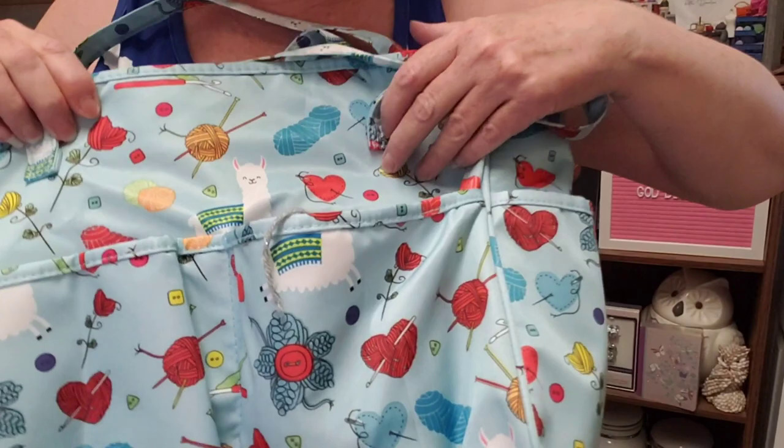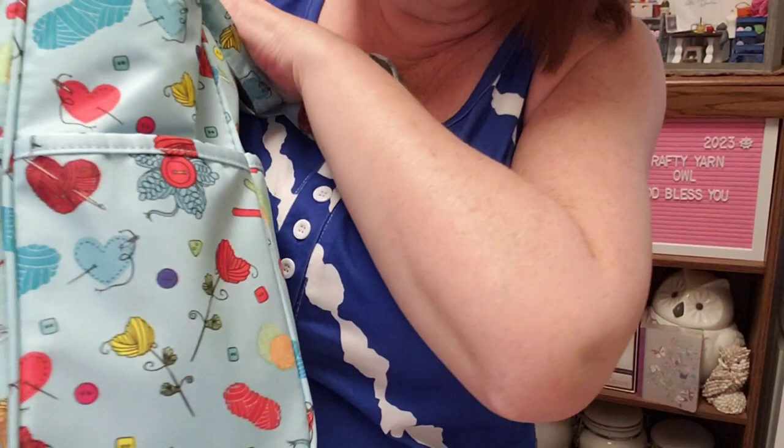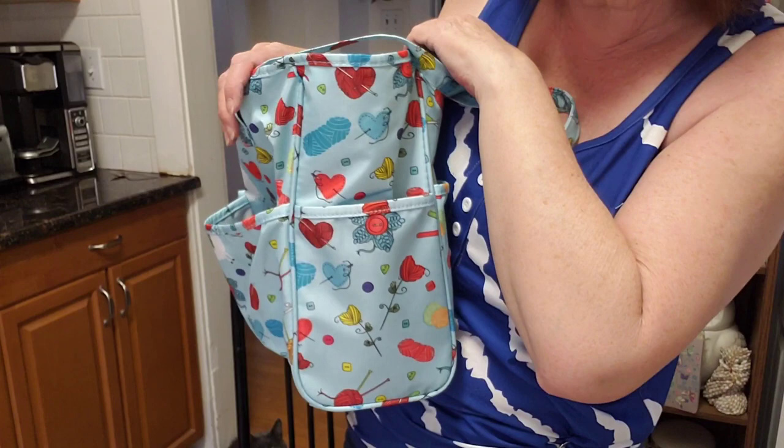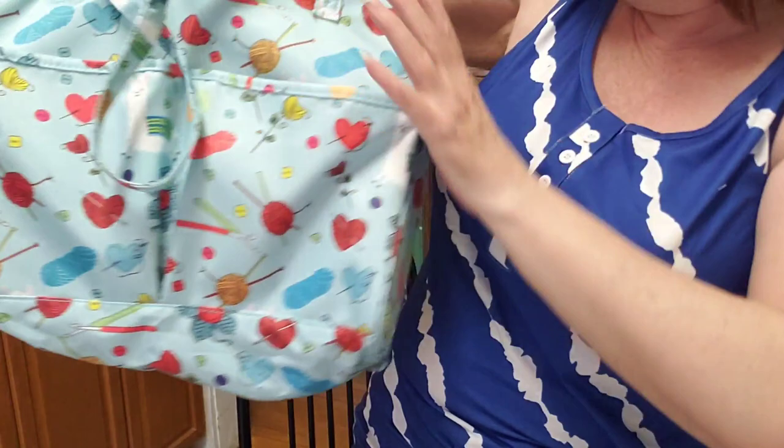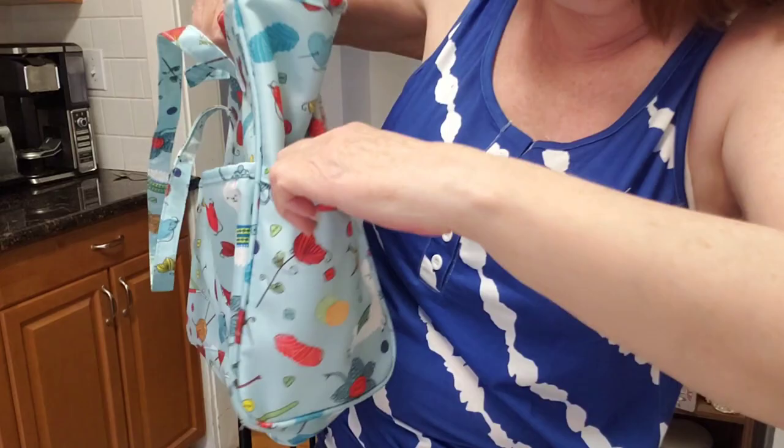Let's look at the sides. They're also square or rectangular, and there's a big pocket on each side as well. That is really, really nice.